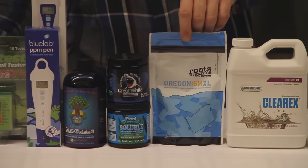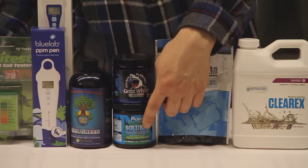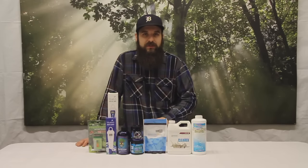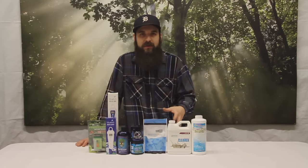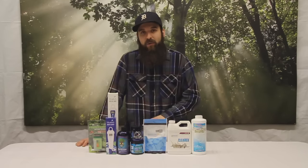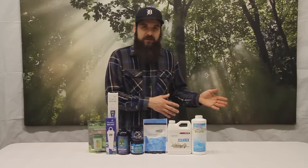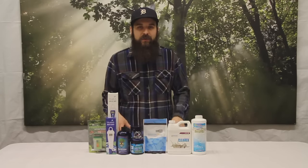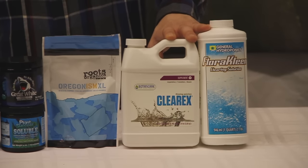Something like Organism XL, Great White, Plant Success, Sea Green — these are all great microbial solutions that you can mix into water and get your medium really moving with living organisms to help that cycle continue. If you're really out of whack, or if you're in soilless and you don't really want to deal with microbes because you're using strong synthetic nutrients that are kind of wiping them out every so often anyway, then we might go with something more like a flush to get that medium back on track.